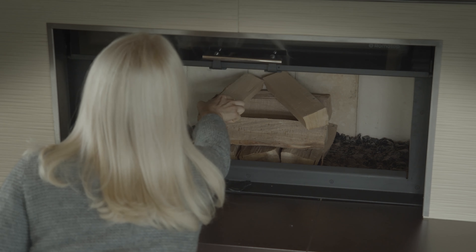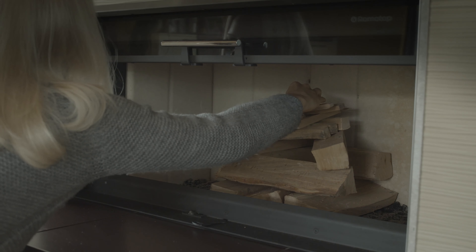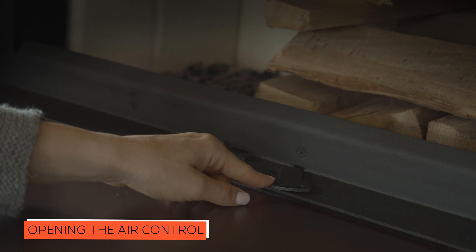First, load the chamber with larger pieces of wood, then place the smaller ones, fire starter or paper, and finally kindling. Remember, before starting the fire, to fully open the air control.